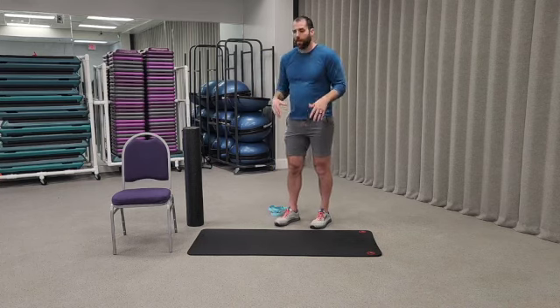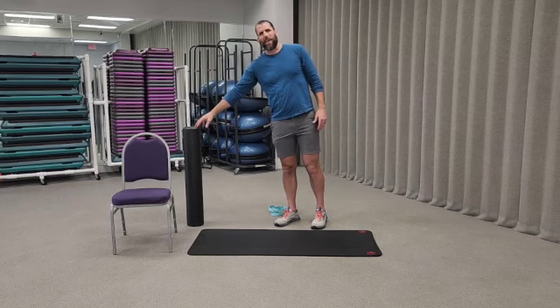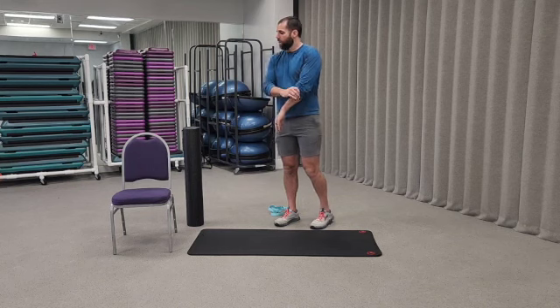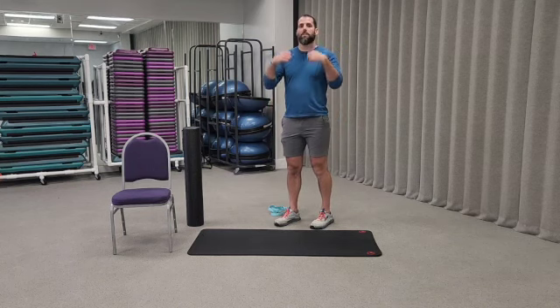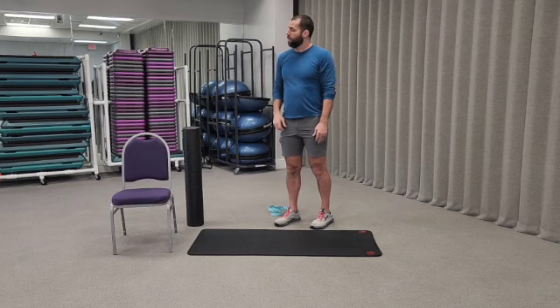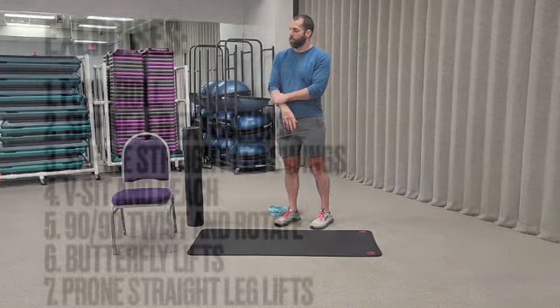The only things you need: a mat, floor, foam roller — I got mine on Amazon for like ten bucks — a strap, belt, or just something you can hook over your toes, and then a chair, couch, bench, or whatever you have available to raise you up.